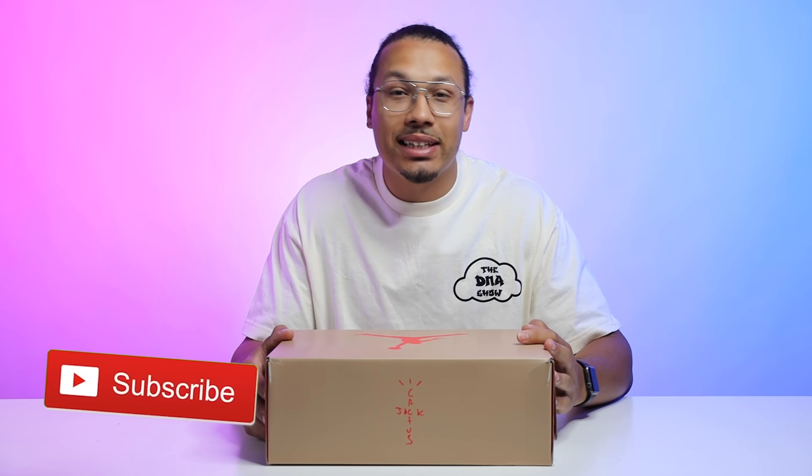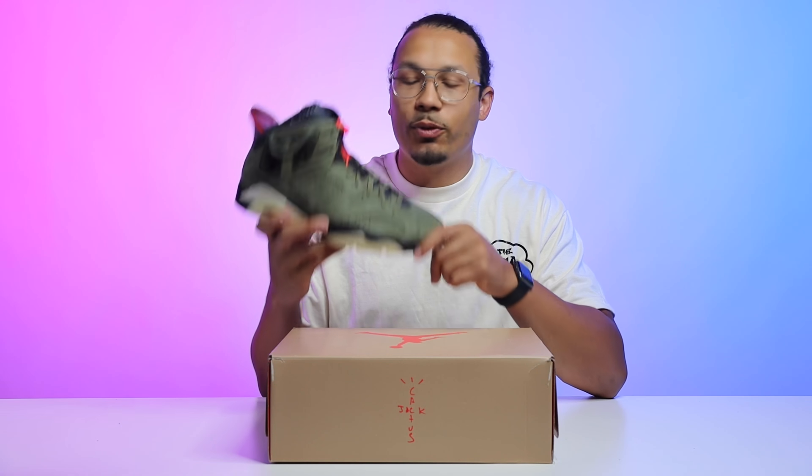Welcome back to the channel. What's up with you guys? How you doing, how you been? My name is DJ and this is The DNA Show. If you haven't already, make sure you hit that subscribe button, don't forget to hit the bell notification for every time I upload a new video, and make sure you hit that like button because that helps the algorithm so much.